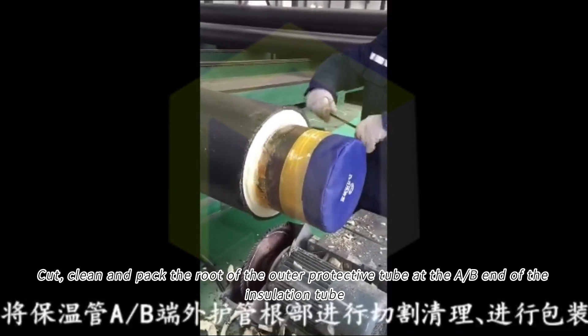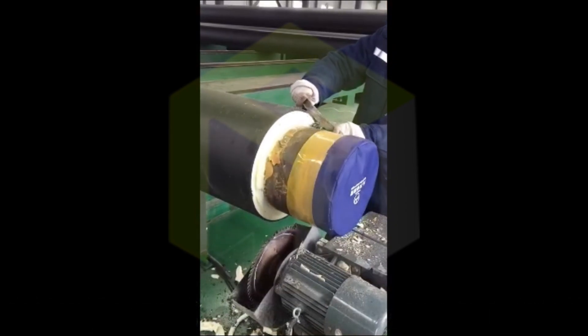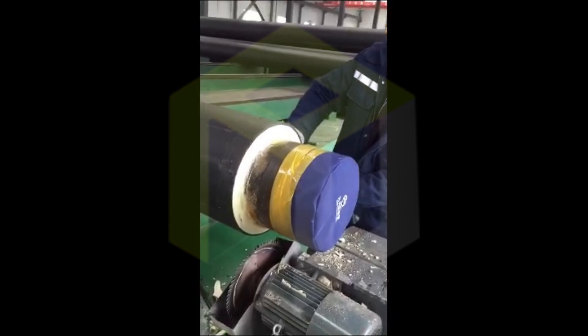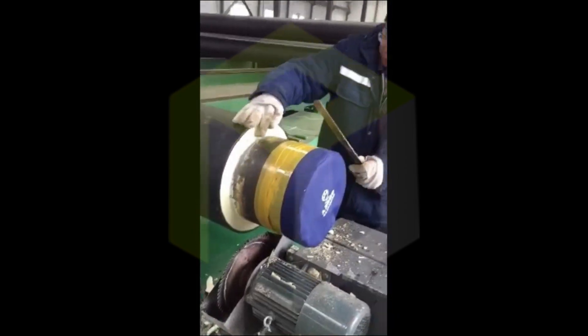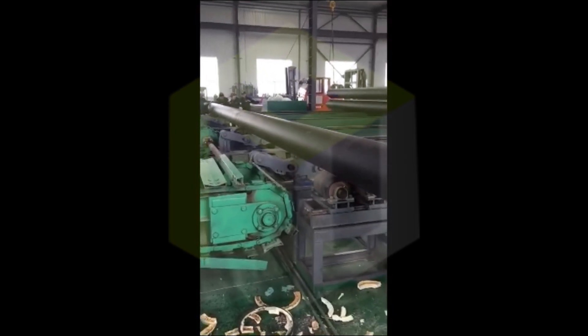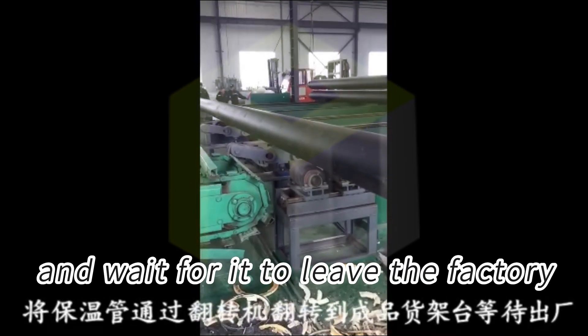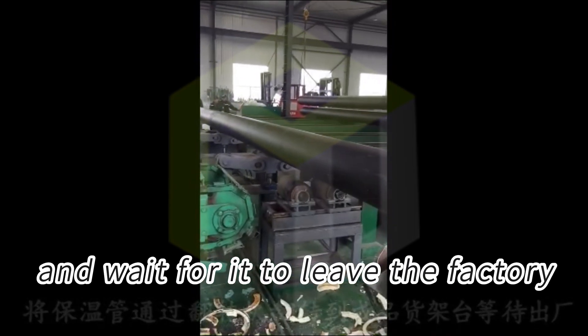Packaging work. Clean and cut the ends of the outer protective tube at both ends of the insulation tube. Turn the insulation tube over to the finished product area using the turning machine and wait for it to leave the factory.